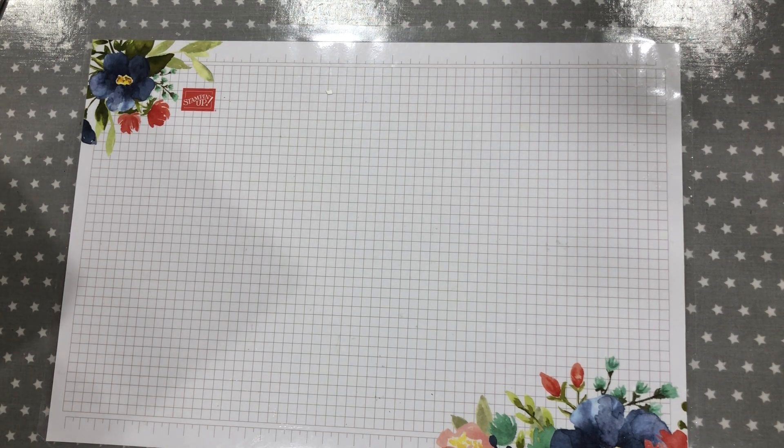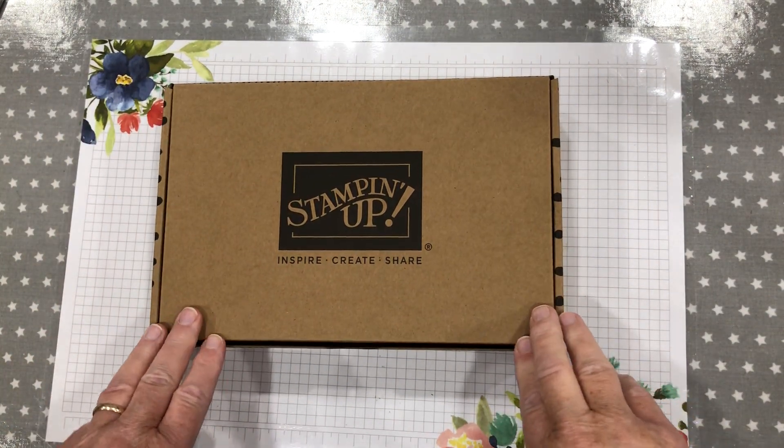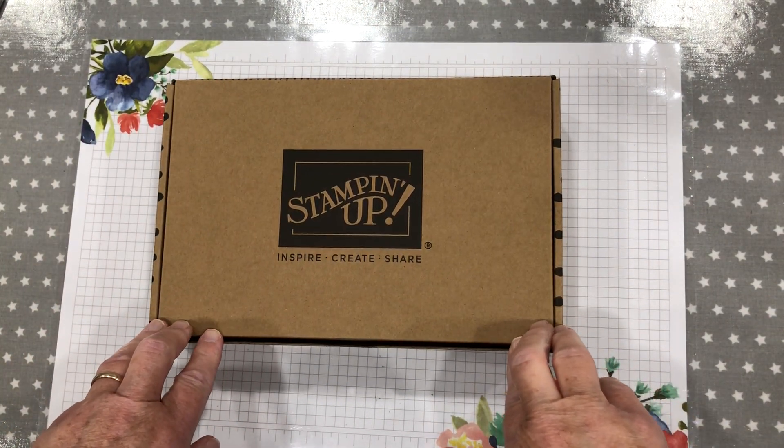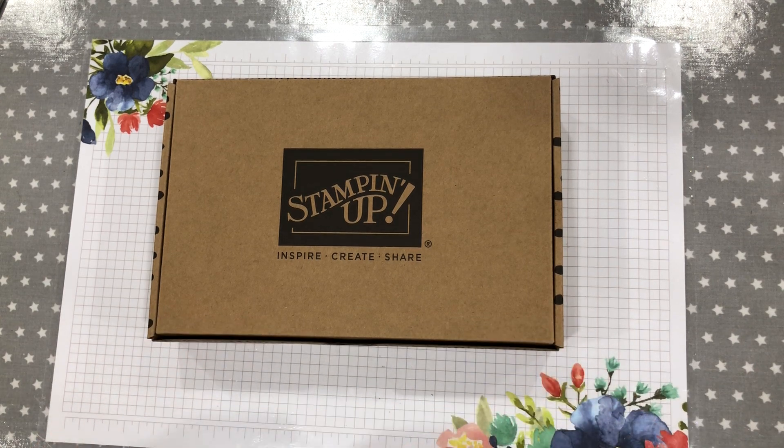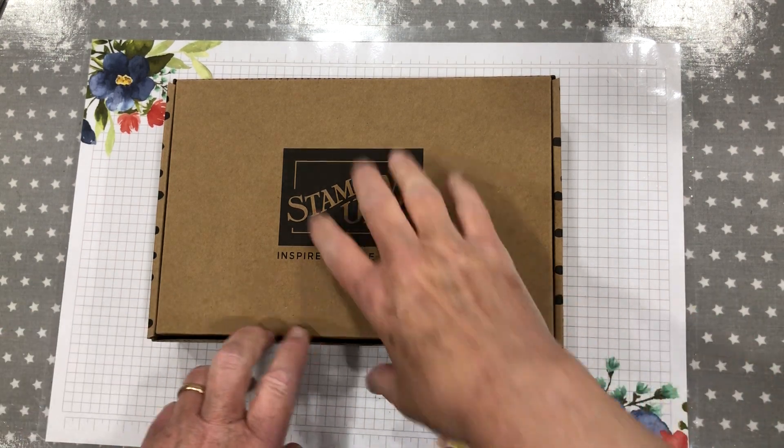I'm not going to do a full reveal today. What I wanted to show you was this fabulous kit that Stamping Up have started doing. They are not in the catalogues — you can only see them on the website. There's quite a few kits actually available, and this one particularly took my eye.